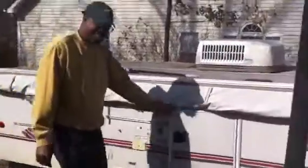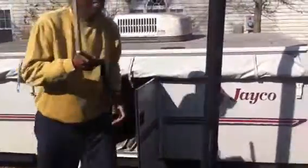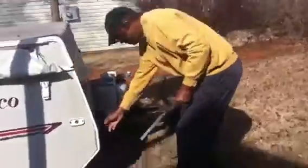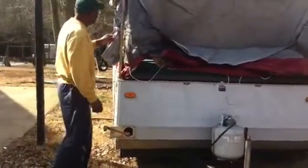Once you get all four latches down, you've got to jack up your camper. Take your deck and come right over here. Once you get the spring tight, you know to stop jacking.